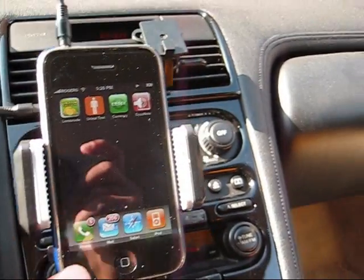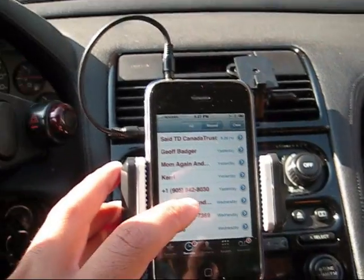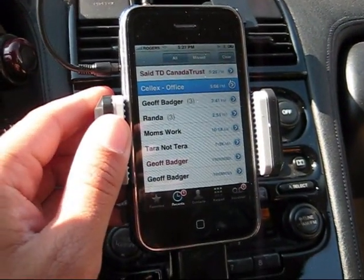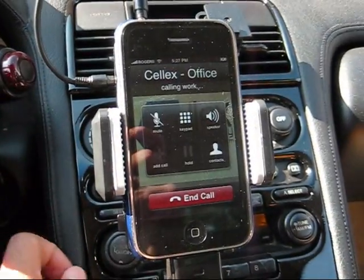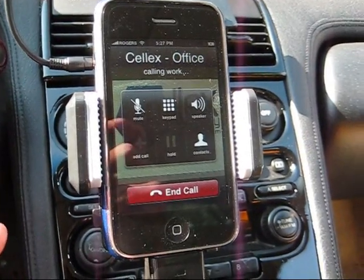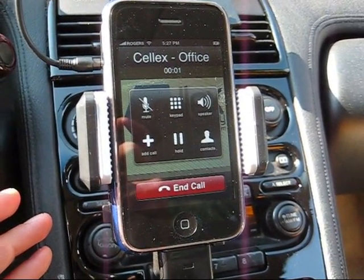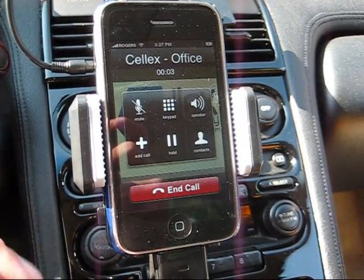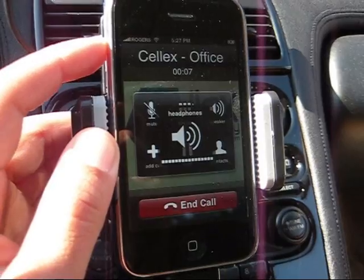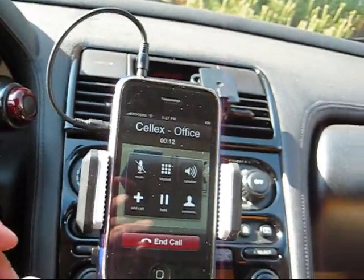The same thing applies when you're making a phone call. If it transfers automatically and goes to a call, right now you can barely hear the person and can barely hear the ringer. But if you go to the volume and put it all the way up, and then put the volume up on the device too, now you can talk clearly.